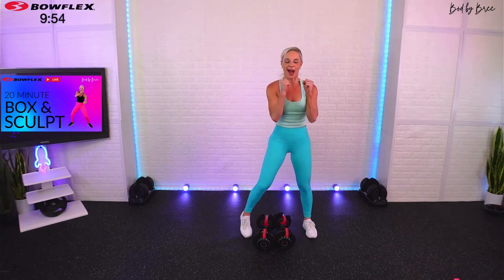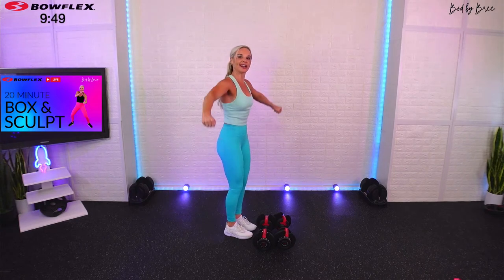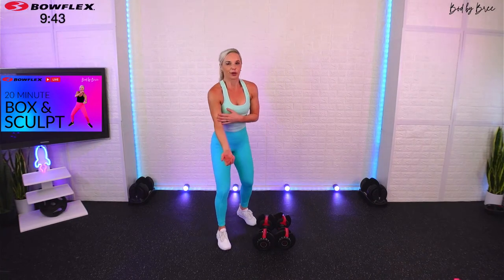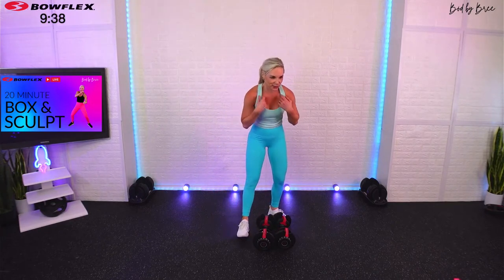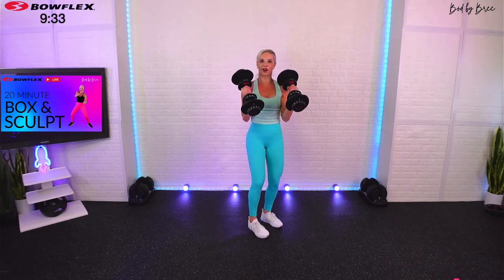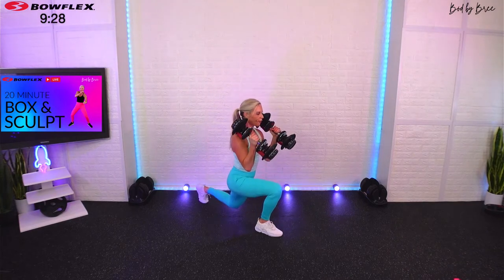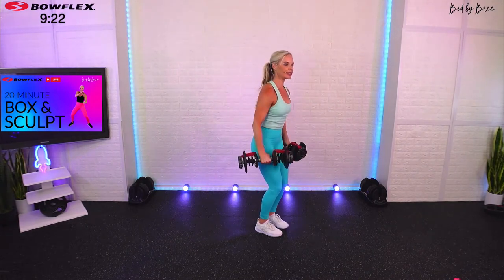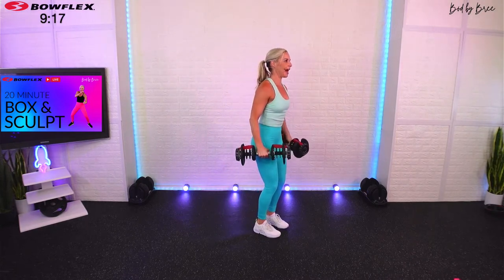Our next move — I'm going to have you in a flex position. We're going to reverse lunge, come down, lateral raise, bring it back up. Similar muscle groups as our first set: a little biceps, little shoulders, legs, booty. 90 seconds in this strength move. The flex position on our lunge makes it a little bit more challenging, so do your best. Here we go — reverse lunge, come down, it's a reverse bicep curl, lateral raise, come up. Alternate your legs.